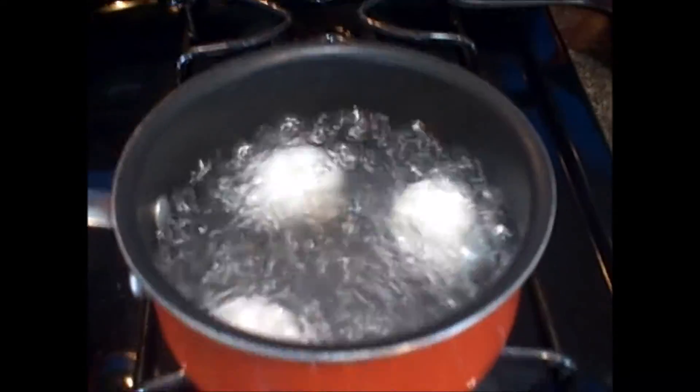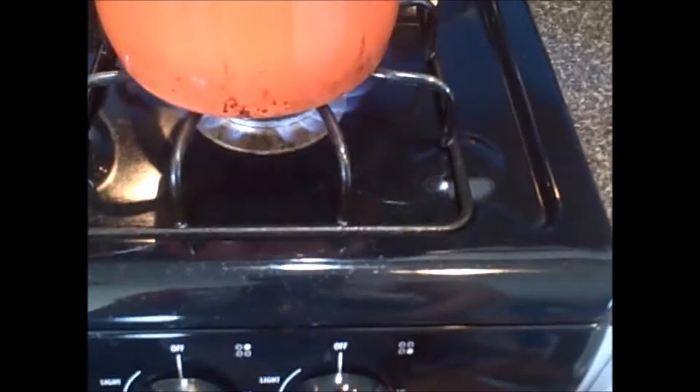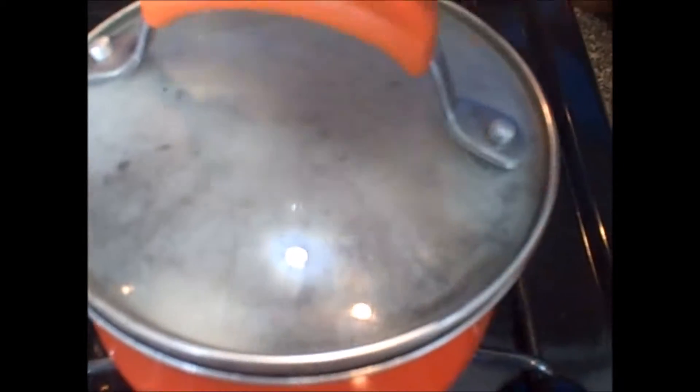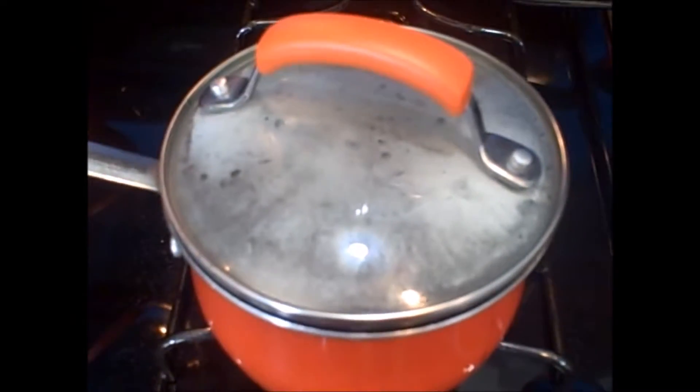Once those five minutes are up we're going to kill the heat and cover our eggs. This is going to continue the cooking process and we're going to set our timer again for eight minutes.